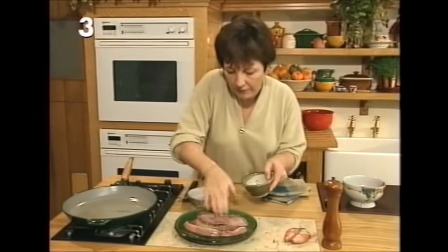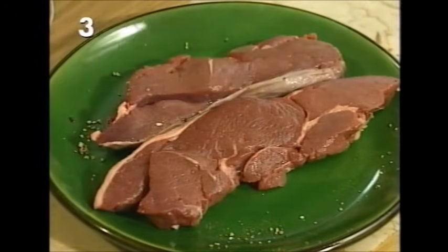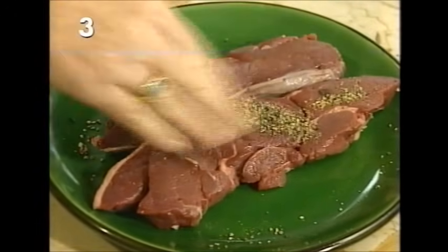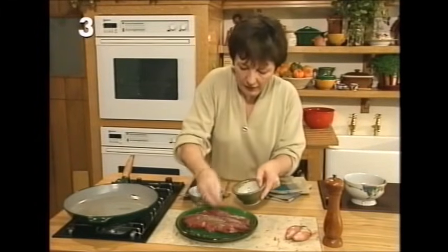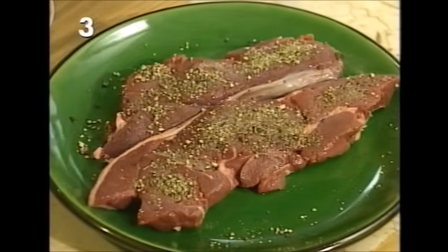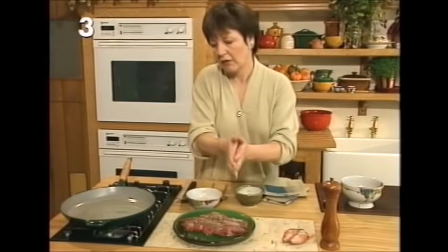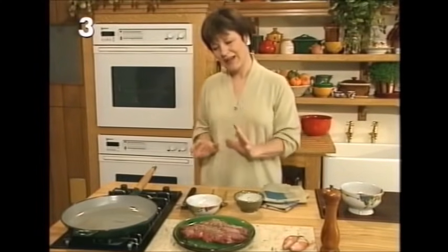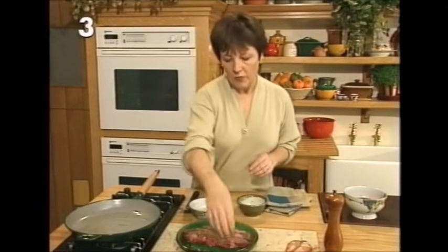I've got two venison steaks, and I've got either a dessert spoon or two teaspoons of peppercorns crushed with a pestle and mortar. Press that onto the venison to give it a nice peppery crust. Turn them over, put some pepper on the other side, and then they're ready to go in the hot frying pan. When cooking any steak — whether it's venison — you need the pan really, really hot so the steaks can be seared.